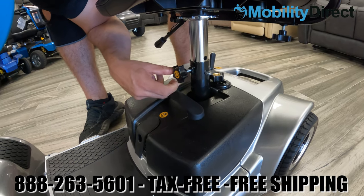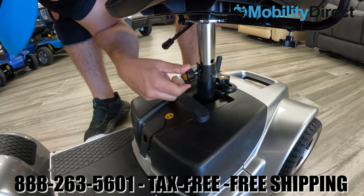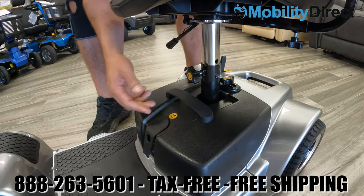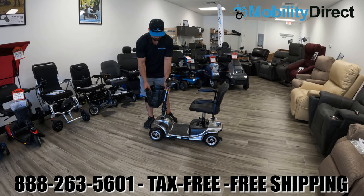One more thing to mention: that extra knob is used for the seat post. Before you ride your mobility scooter, make sure to install that knob on the seat post for added security. Even though the seat post pin is already there, the user manual does recommend installing that knob as well.